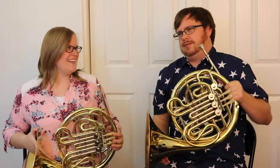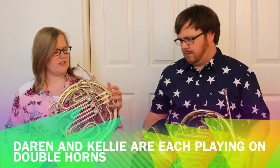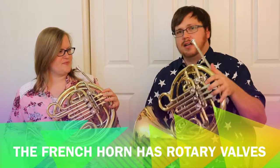Let me show you how to hold this. Take your left hand — your pinky goes in the hook. Very sensible. Not on it, in it, as it should be. Liking it already. And then your fingers are in charge of these little spatula things right here.